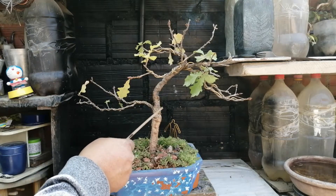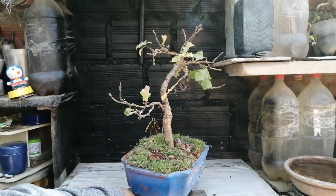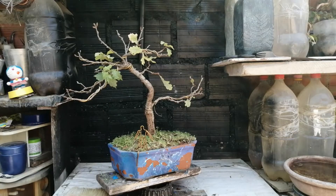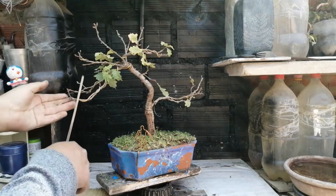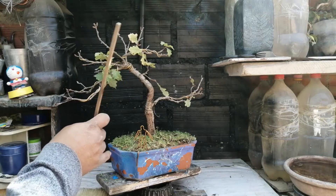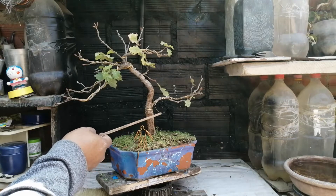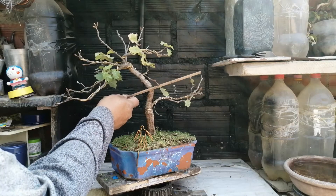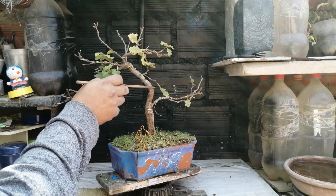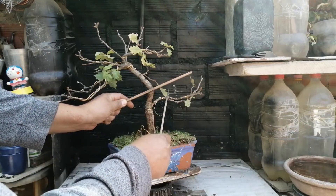Porque ya aquí existe quiebre. Voy a ver cómo se ve en el frente: se ve mucho mejor. Tengo una rama de profundidad acá; esta rama aquí está muy larga, y muchas otras ramitas que estarían sobrando. Se podría conformar el ápice, etc. Lo ideal sería que esta rama salga de acá. Posiblemente en un futuro pueda hacer un injerto por aproximación en esta parte, y cuando ya tenga el injerto o la rama creciendo, pueda eliminar esta otra de abajo. Lo adecuado sería que salga de la curvatura.